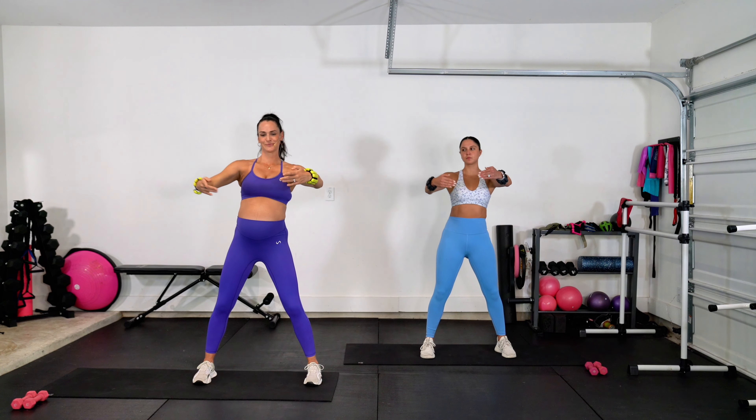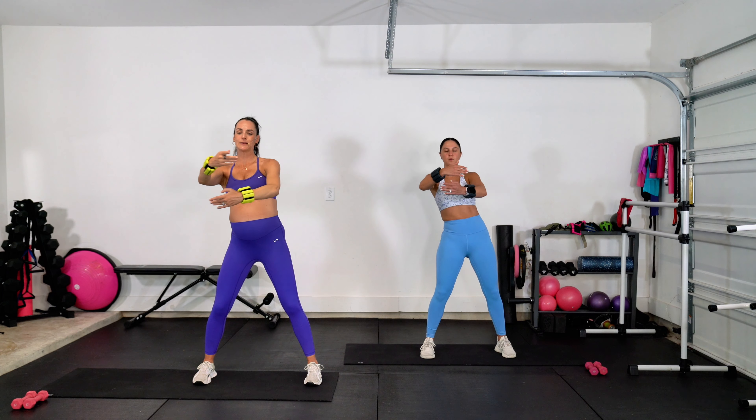Hold it center right here. We take it crisscross, one and then the other. Now you can start to add just a little bitty lean side to side, so you're getting into those obliques. Feeling that work through the chest, through the shoulders. Keep going — eight, six, four, three.